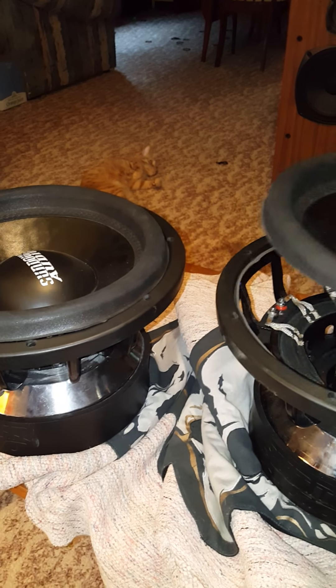Time for an upgrade. Got me some Team FIs coming in the mail already. Sundown Audio ZV3 12s — these were dual 2 SPL setup. Really haven't seen any teardowns of those on YouTube, if anybody wanted to see them. But there you have it — ZV3 12. Have a good one.